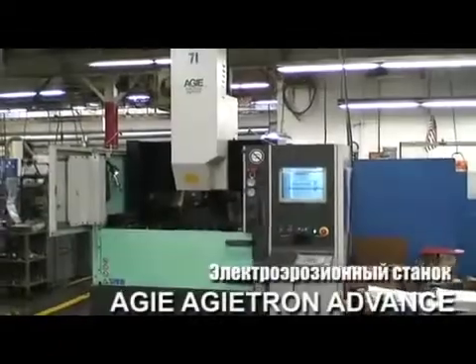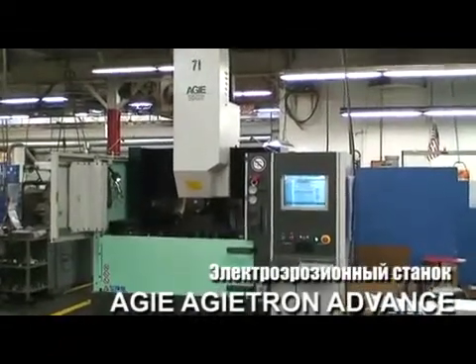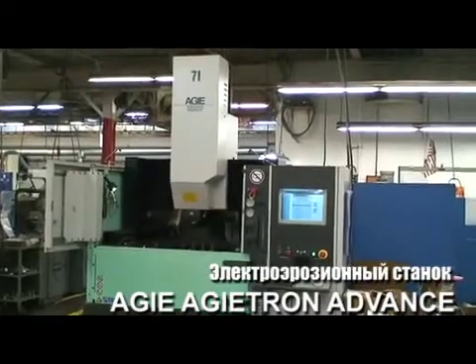This is a demonstration of an Agi 4-axis CNC EDM. It's a ram-type machine with a tool changer. The model on it is Agitron Advance 3.